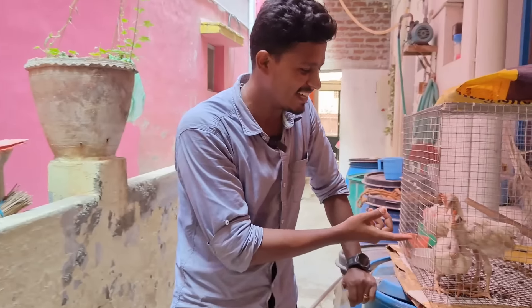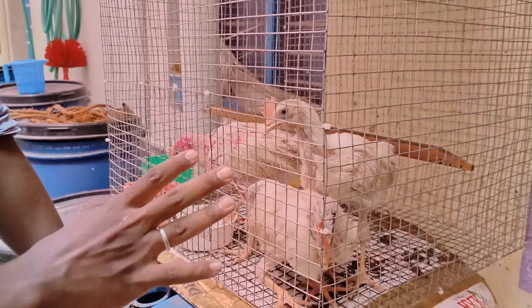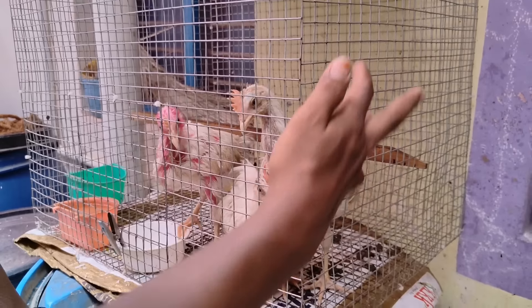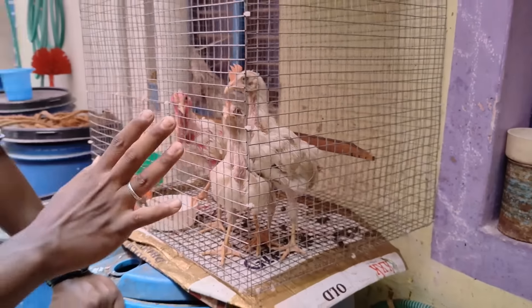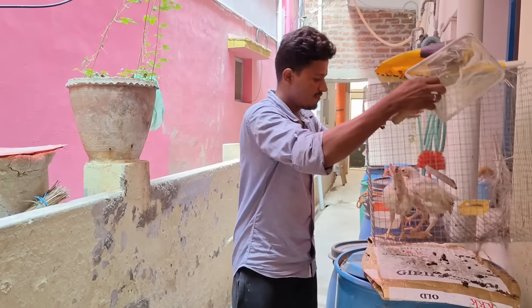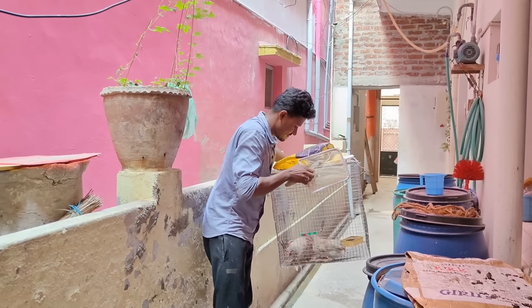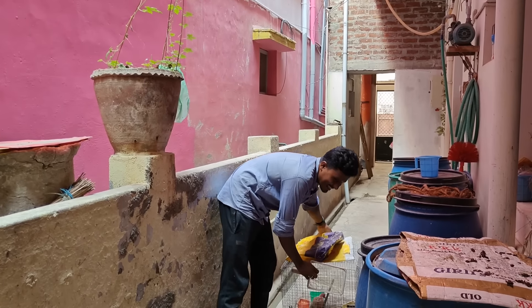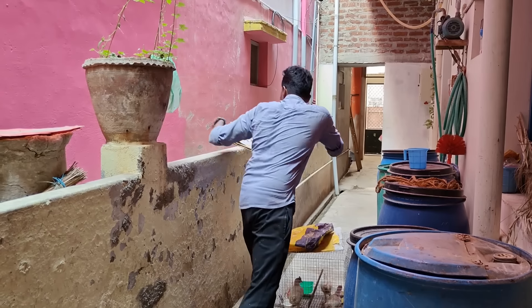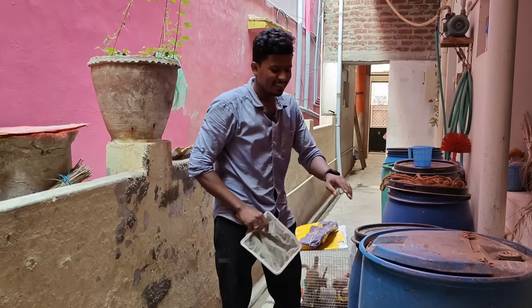We bought three of them. I'll show you. We're given the update of the fish. Now let's take it in. I can see the fish.